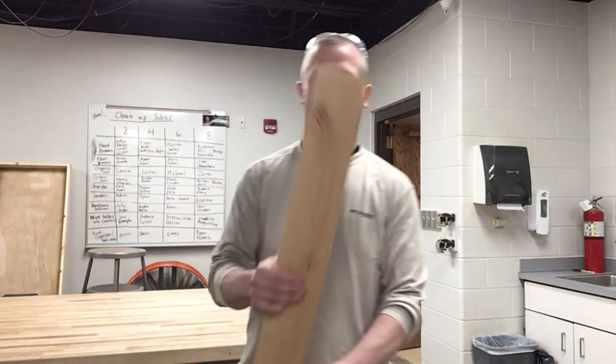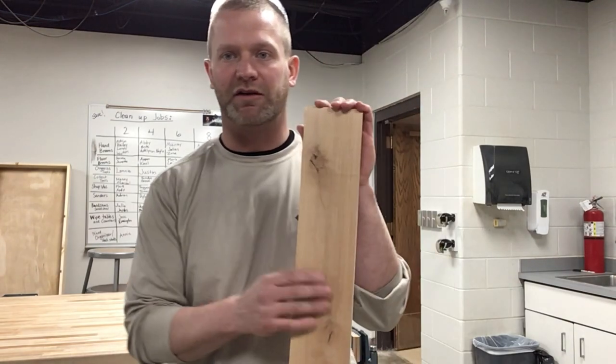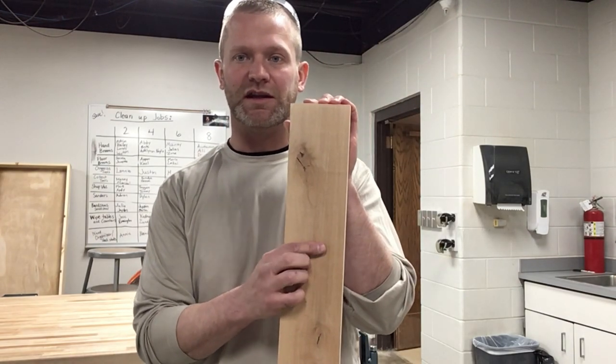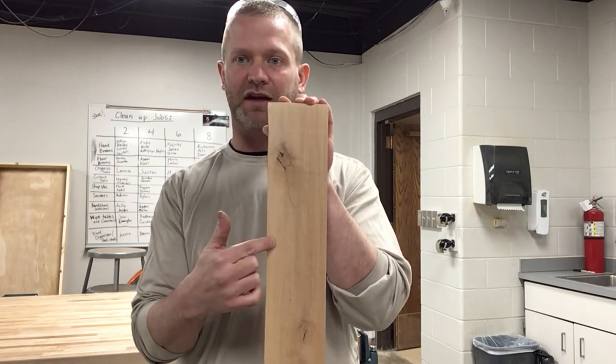First thing you're going to need to do is get the wood that we need. If you're going to build one of these, get my help and I'll help you get a board that you can use. What we need is a board that's three-fourths of an inch thick and three and a half inches wide.